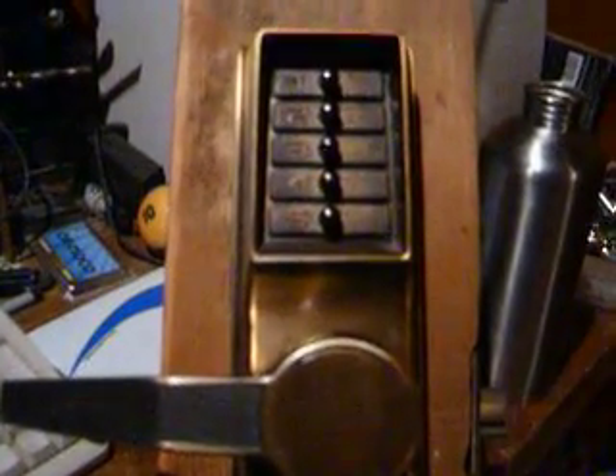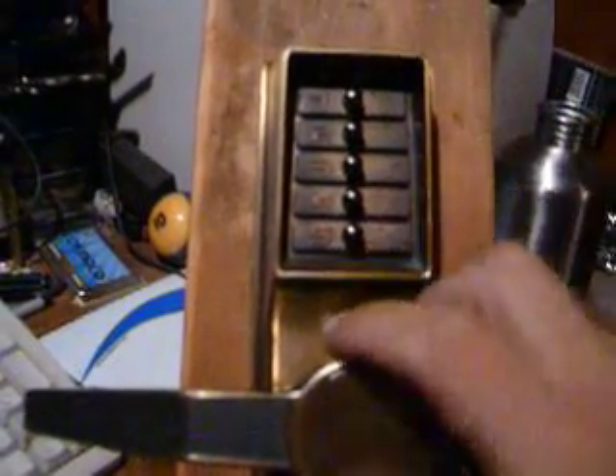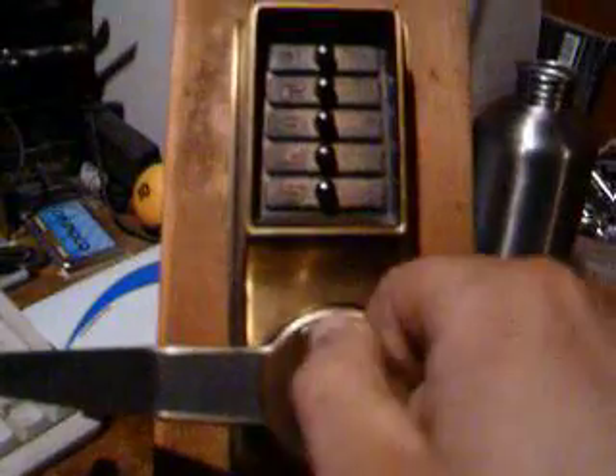It's mainly for people that have these locks, to let you know how insecure they really can be for such an expensive lock. There is a homeowner version — it's a lot skinnier than this, with the same buttons. There are also versions that have just a door knob without the handicapped handle.